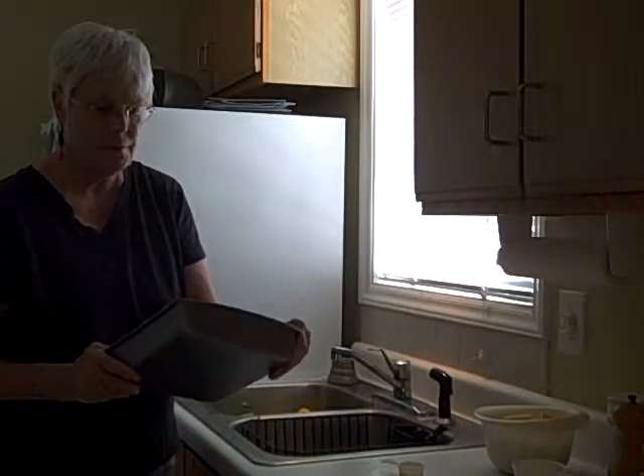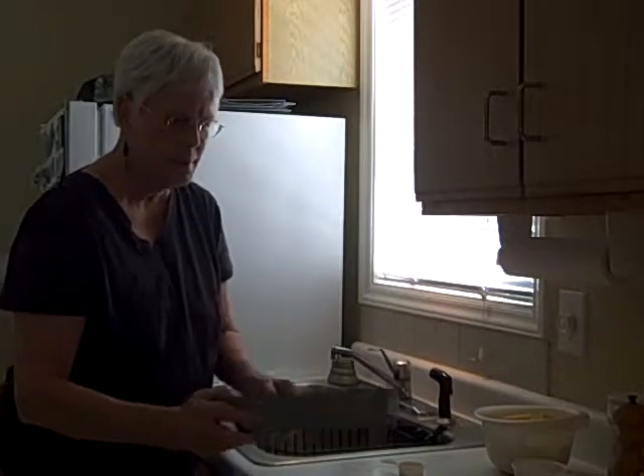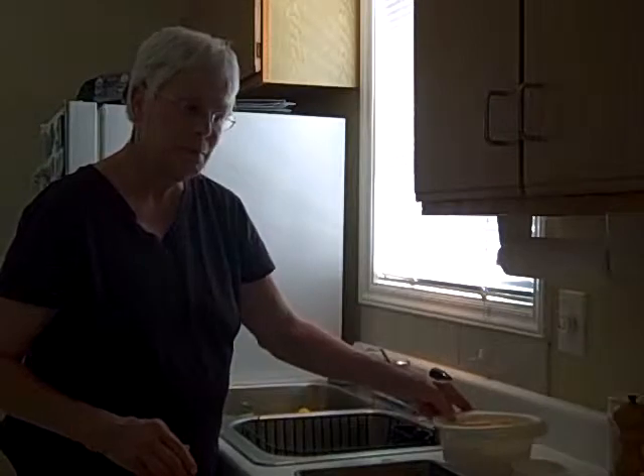Here is my pan that I'm going to use. This is just a 9 by 9 by 2½ baking pan. It's nonstick, and I have all my substitutions here.